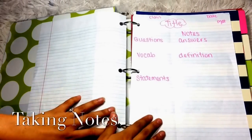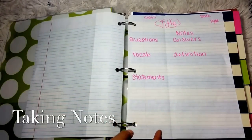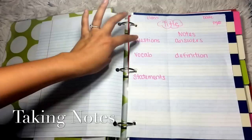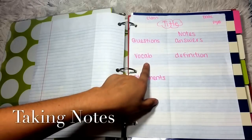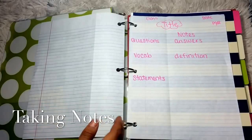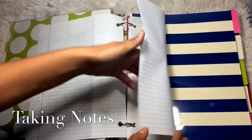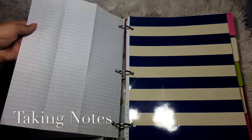As far as taking notes, I have used this system for years — it's called the Cornell Note System. Up here you put the class, then we have a title, a date, and a page number. Then we have questions on this side and notes and answers on this side. You also have vocabulary and definitions on one side, and statements and answers on the other. So all your questions, vocab, and statements go on the left side, and your notes, answers, and definitions go on the right side. All you do is fold here, and you can use the back of the page as well.